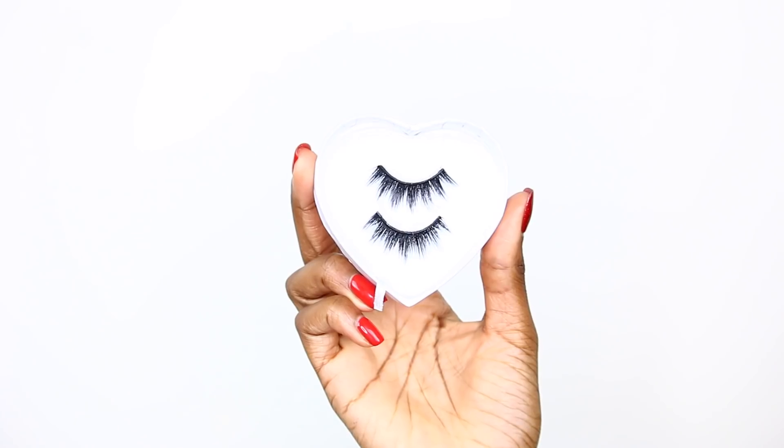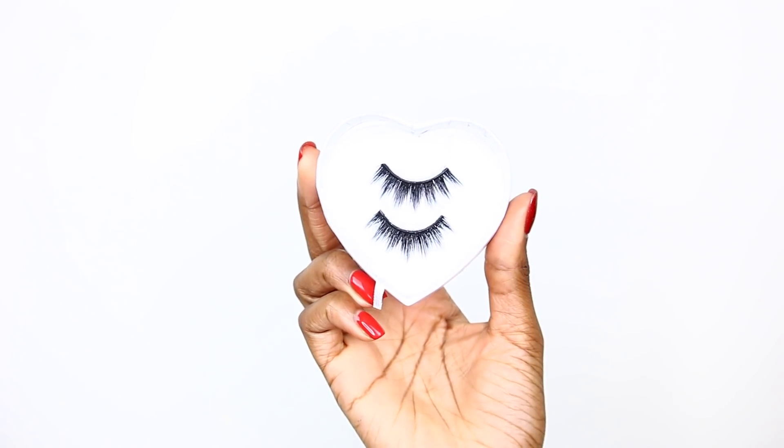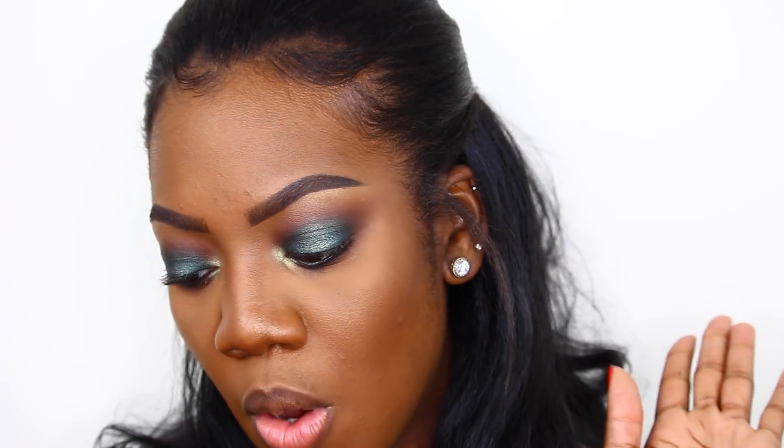To wrap up the eyes, I'm going to do my eyeliner off camera since you all know what that looks like, and I'm also going to apply my eyelashes. For lashes today I'll be using the Lena Lashes in the style Maya — I'll take care of these and be right back.